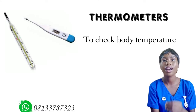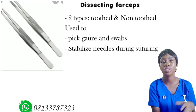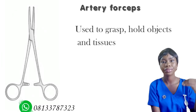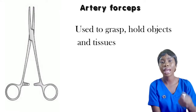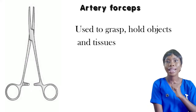Next on the list I have the dissecting forceps, which is used to pick up cotton swabs and gauze whenever you're dressing. You also have the artery forceps, which is used alongside the dissecting forceps in picking up swabs and also used in clamping tubes.